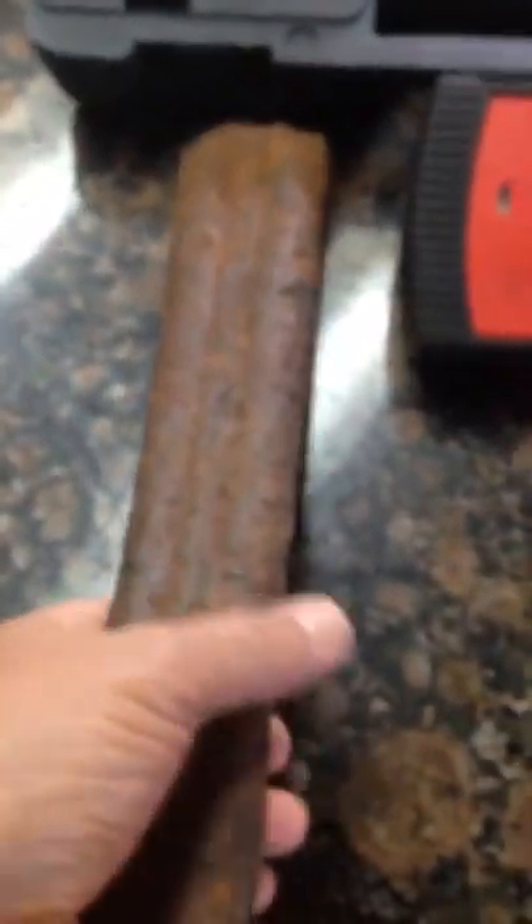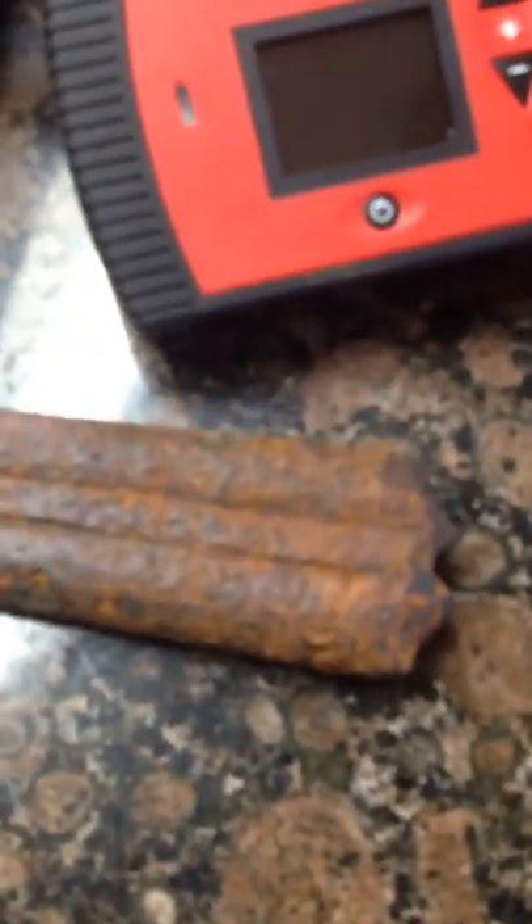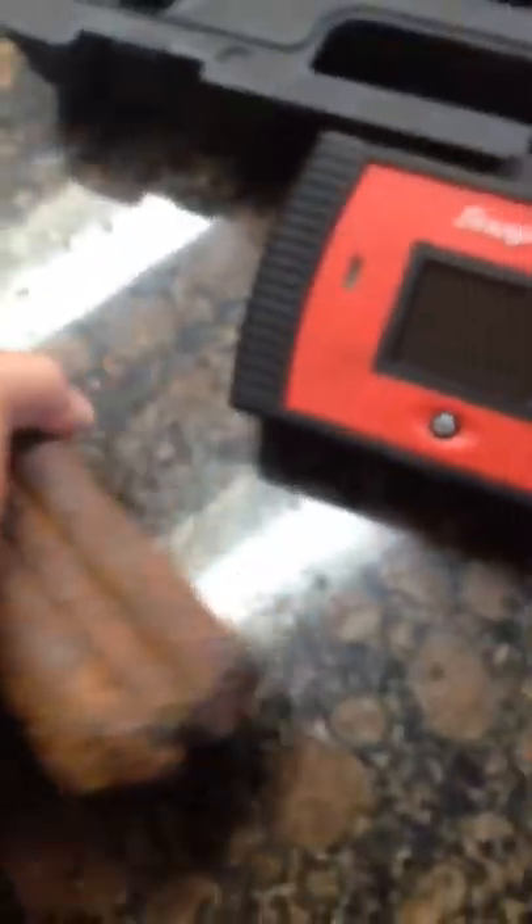LA Relic Hunter here. Yesterday out hunting an old site from the 1840s, I found a gun — it's a double barrel shotgun.